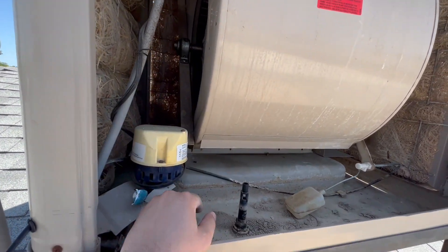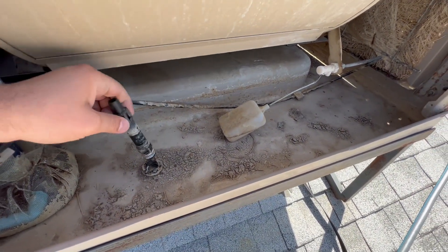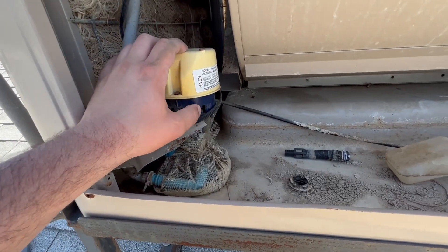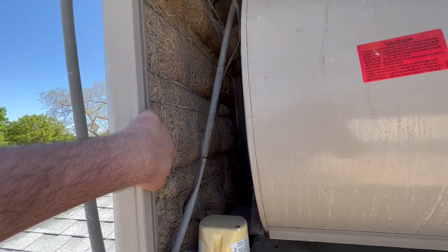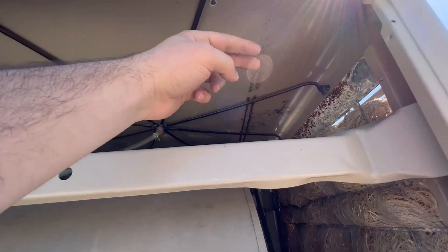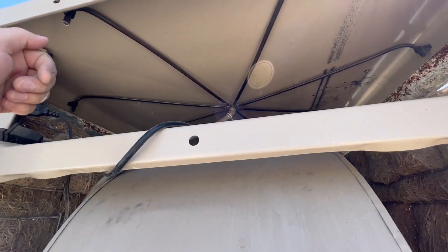Don't get any water down into your ducting. Sometimes the drain plug pulls straight out, sometimes it's threaded — it depends on the brand. On this side you have your cooler pump. If you want more water flow, go with a larger water pump. Make sure all the water tubes are unclogged — when you fill it up and run it for the first time, make sure water is trickling down the pads.